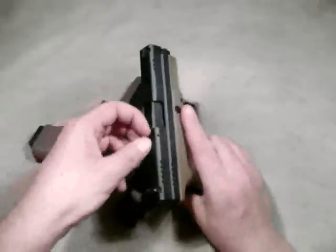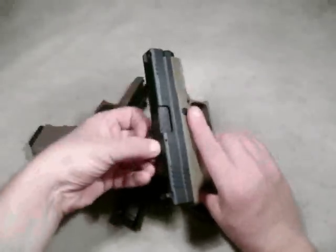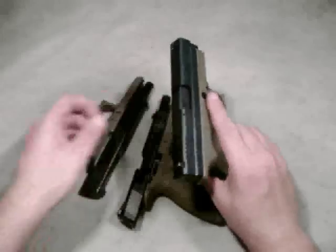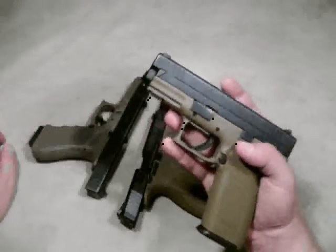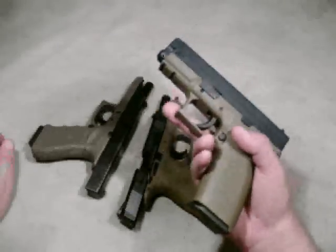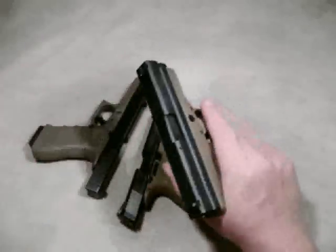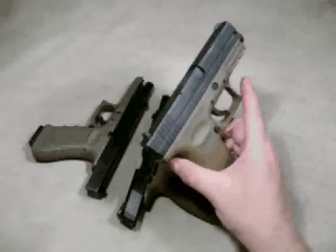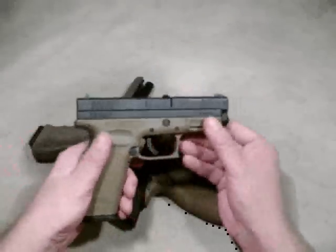It's got a loaded chamber indicator. This one's empty, but if I had a round in it, this would pop up and tell me there's a round in the gun. I don't like to trust something like that because lots of problems can cause that indicator to come up or fall down incorrectly. But it's a feature a lot of people like.